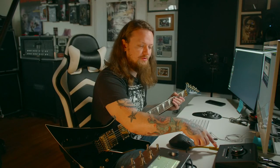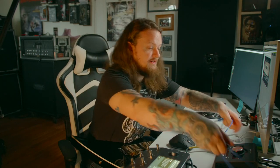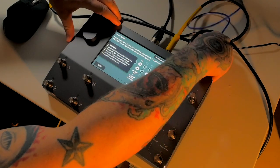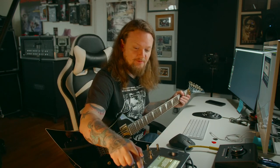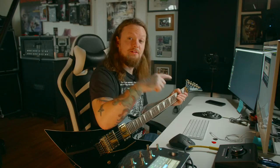We're going to capture out into input one on the Apollo Twin Duo, and then next we're gonna need a return. So what I'm gonna do is go out of output three on my Apollo Twin Duo and plug that into input one over here on the Quad Cortex, which is where we will be returning the signal that we are capturing. We'll hit next and confirm we have everything hooked up correctly.